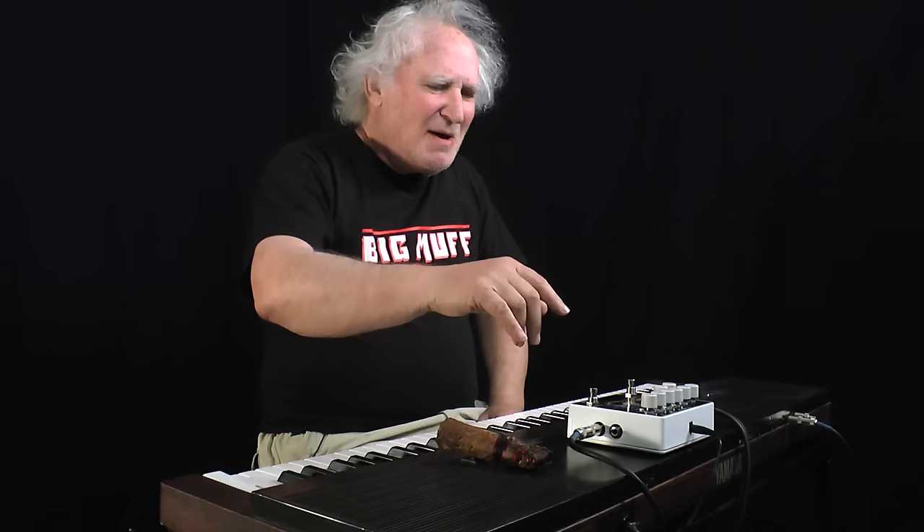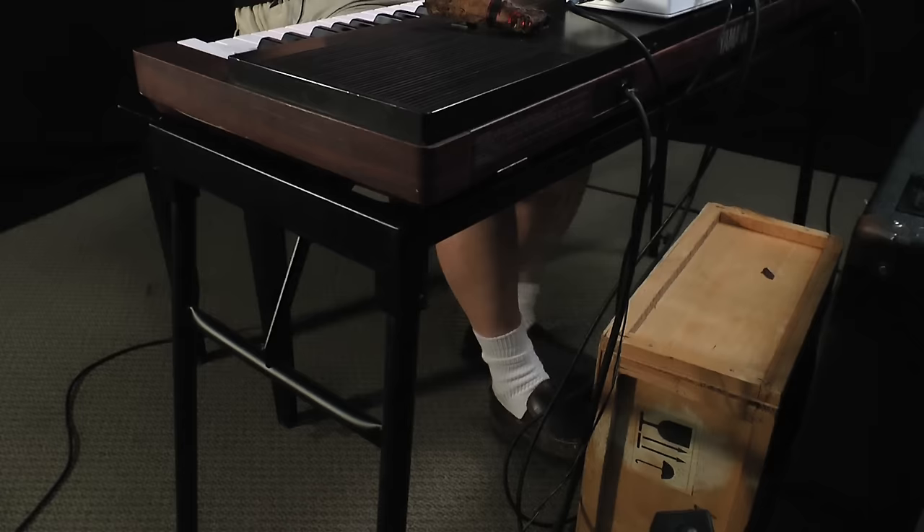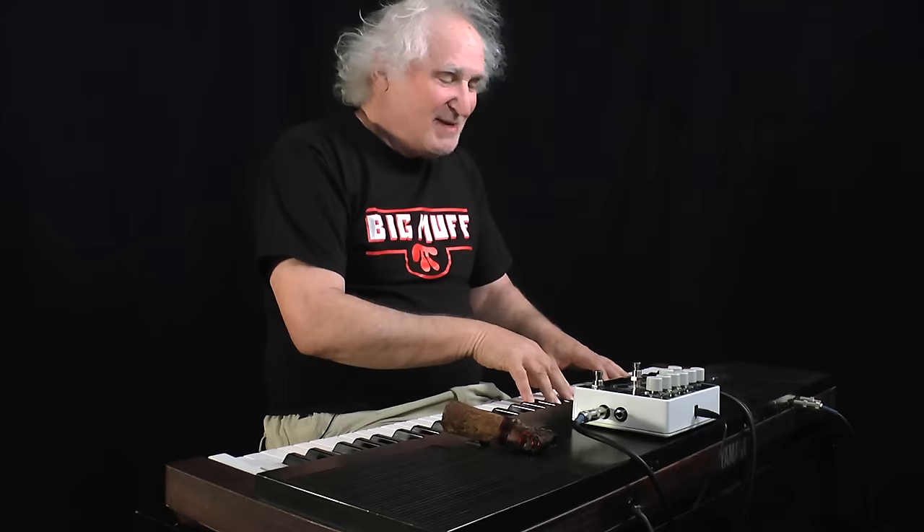Dig it, man. I haven't played keyboards in 25 years, but when I put this electric piano through the Lester G — man, let me show you what I mean. Now, if I plug on the Lester, dig this warm, full sound.